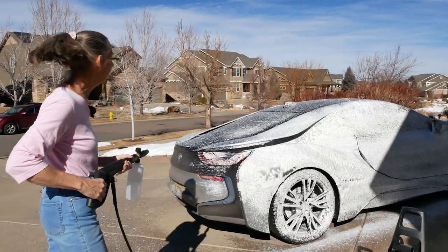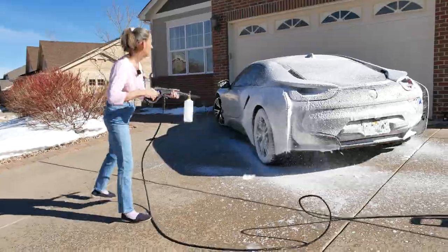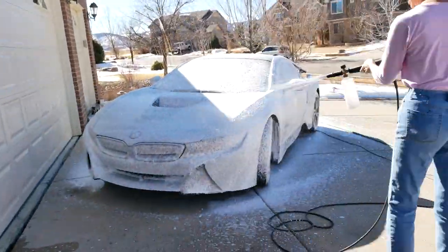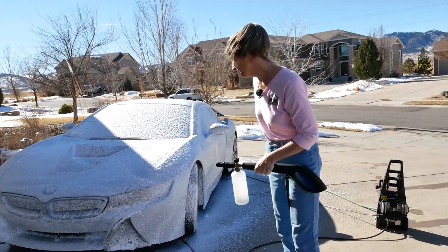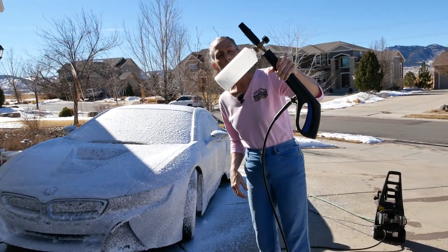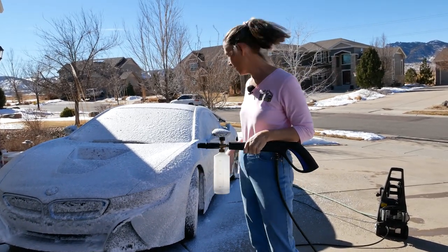That's some pretty good suds, don't you think? Boy, that's really super foamy. Used up almost all of my bottle — that's kind of normal. This thing seems to run through this stuff pretty fast.